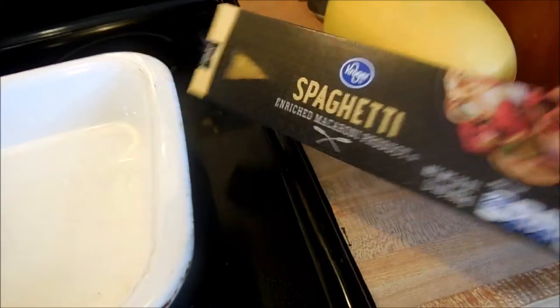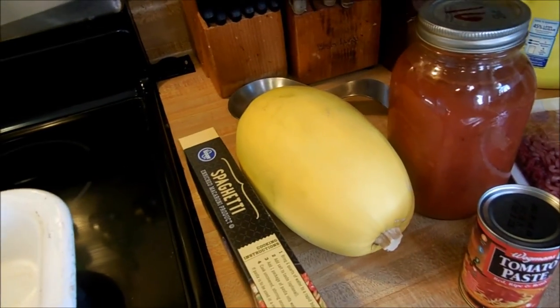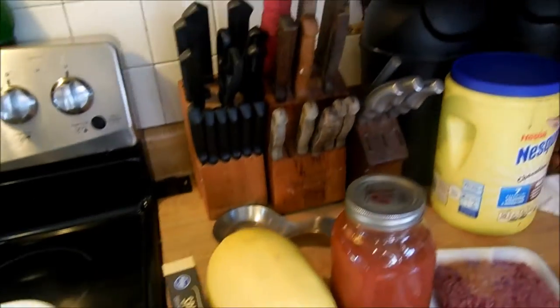And then I have spaghetti for Steve and the boys, and for my son if he wants it. He's going to try the spaghetti squash too. I don't know if he's had it before or not, but I asked him if he wanted to try it and he said he'd try it too. So I'm going to get dinner started and I'll show you how the squash comes out.